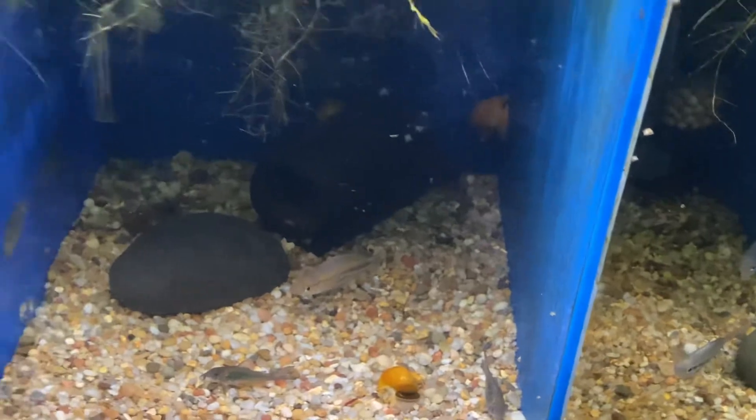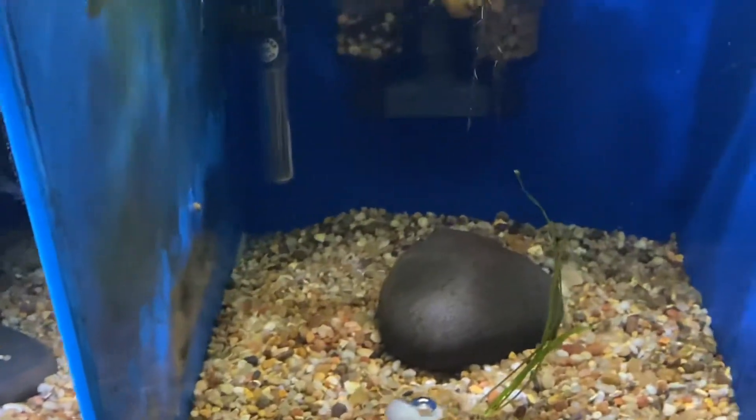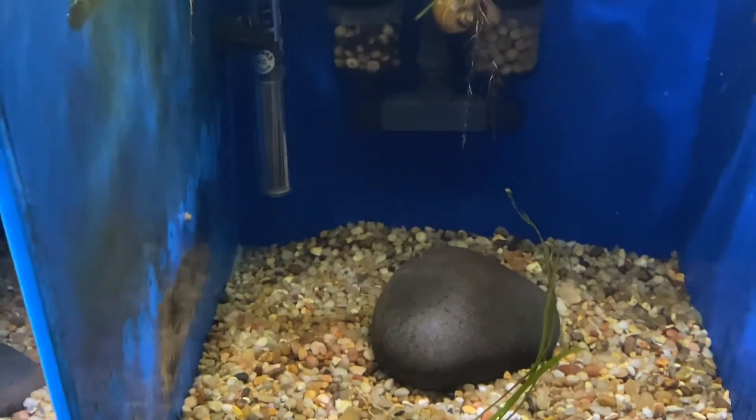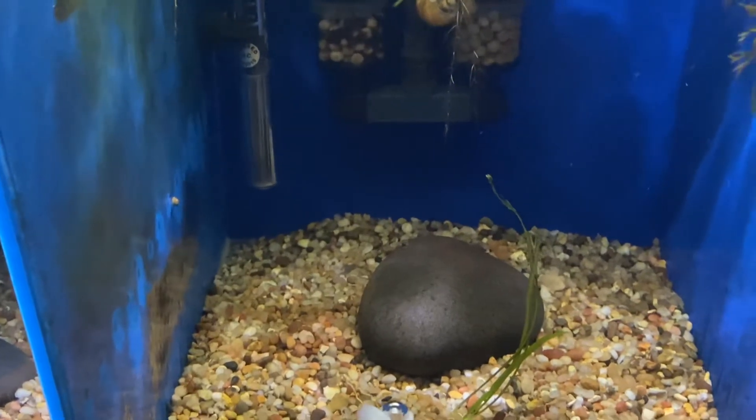This tank doesn't have anything except some rainbow fry in it, and I have no clue what they are unless they're the sex-line lineatus melanotaenia.